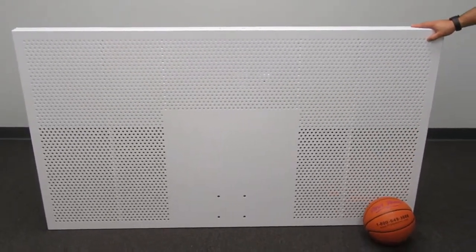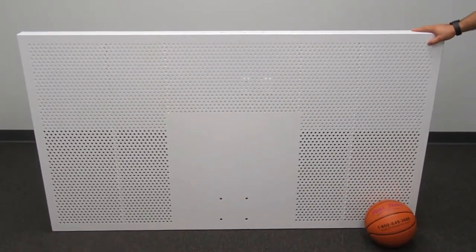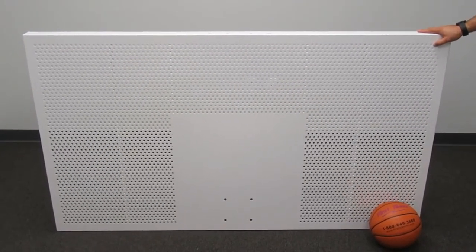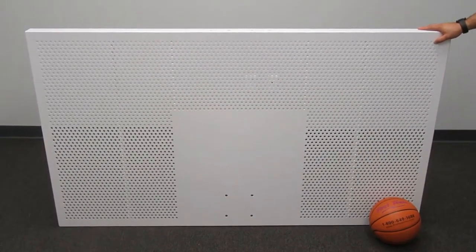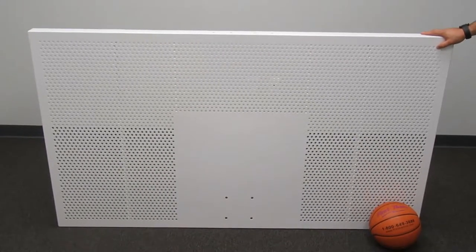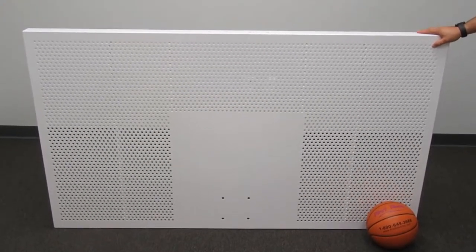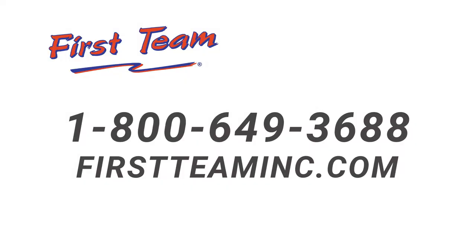Again, this is the FT-267 aluminum backboard manufactured by First Team Sports. Check out our full product line at www.firstteaminc.com.